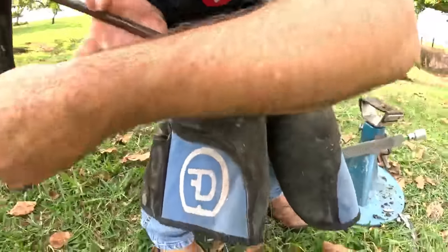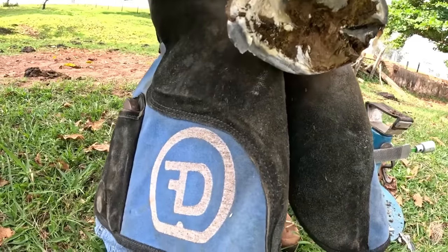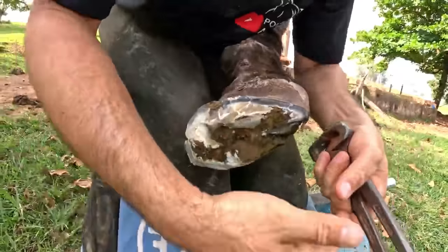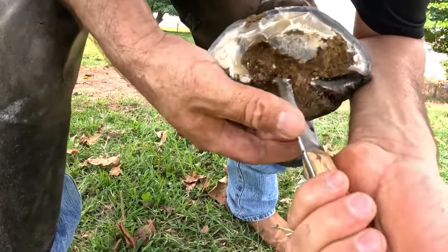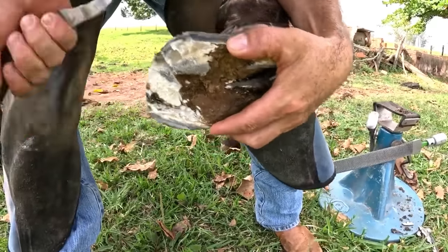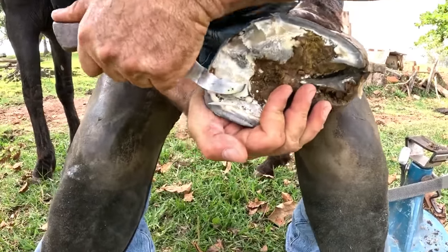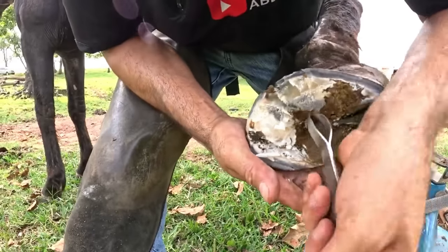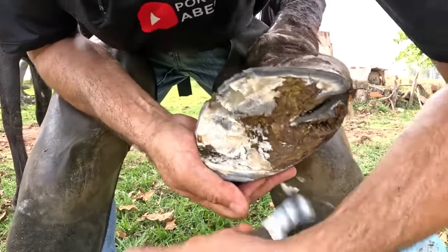I believe that we have no right to take the animal's life unless the animal is suffering too much and there is no other way — otherwise we need to try to help the animal. It's also difficult because due to the formation of the hoof, I lose the reference of the cutting formations. I have to find where I can be cutting, and this time it gives me more conditions to do better. We had a huge hole here and this region — and that hole has already closed. The hoof now has a sole; before there was no sole.